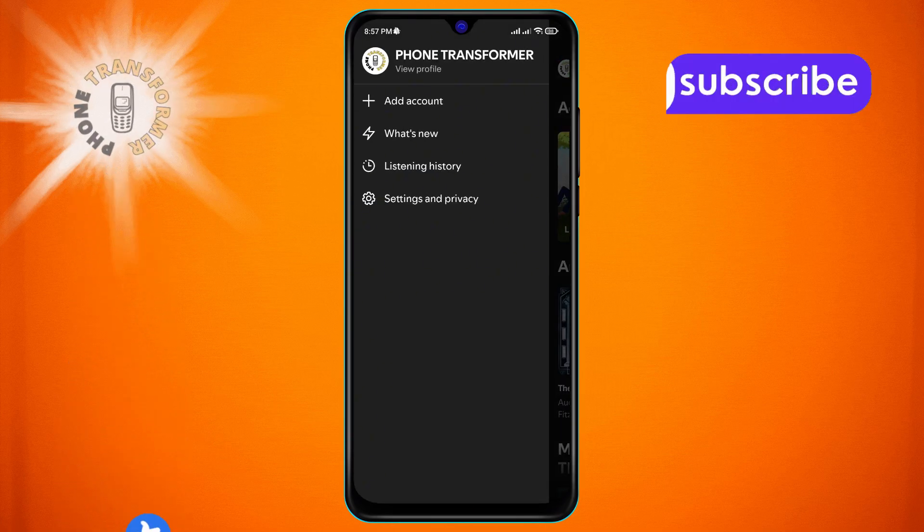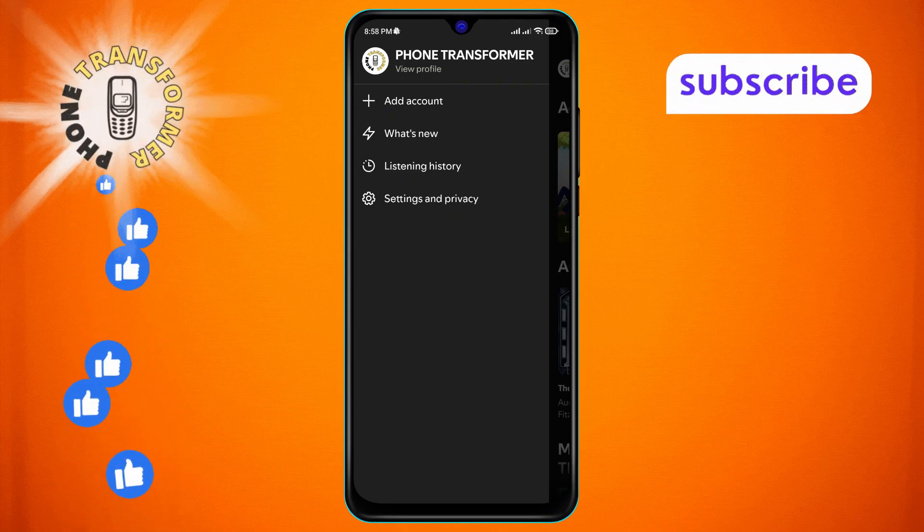Step 3. From the menu that appears, scroll until you find the Settings and Privacy option. Tap on it to open the settings menu.